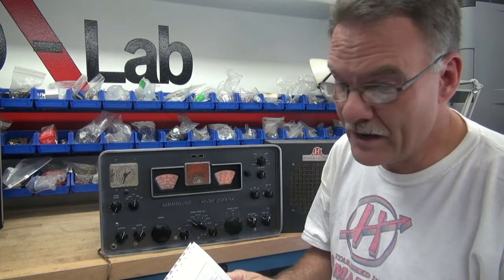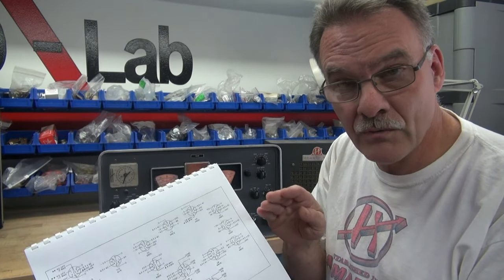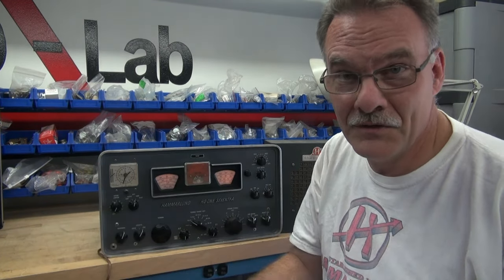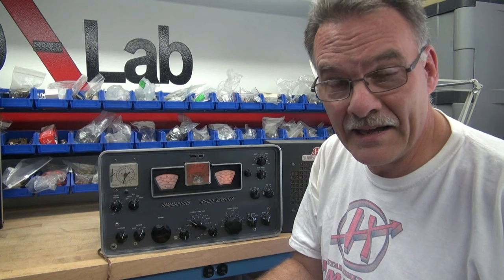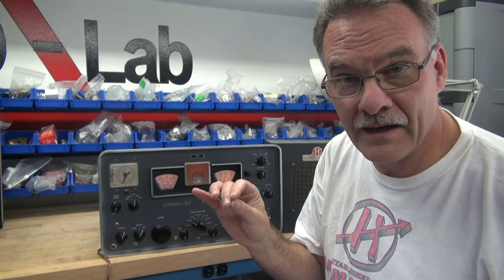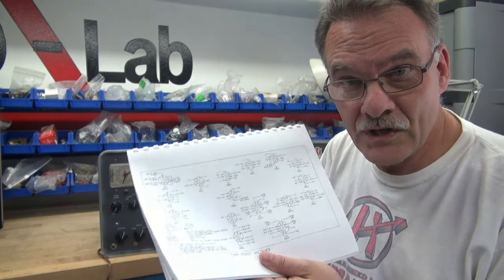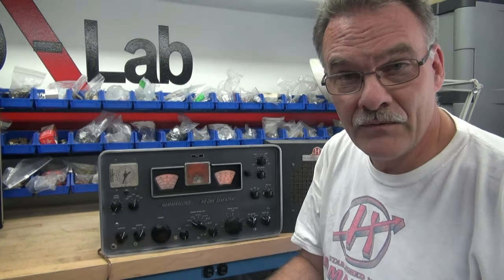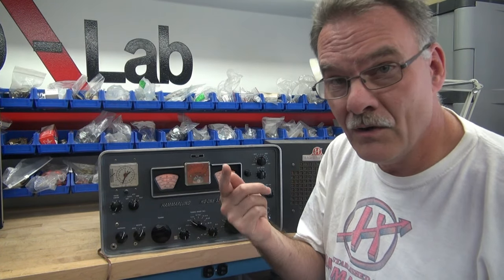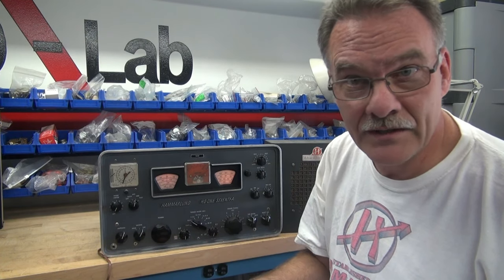Next, I grabbed the tube voltage chart out of the manual and went through and verified those voltages — everything was textbook. This is going to be a tough one, but I'd highly recommend before you go into a receiver like this and start cranking on IF cans and doing other things you shouldn't, check these voltages. Because even if you don't have a tube checker, they can point out a defective tube, open resistor, or open IF can.